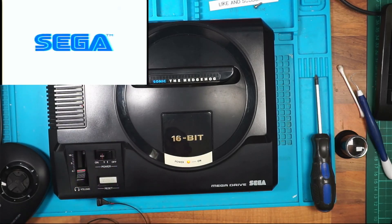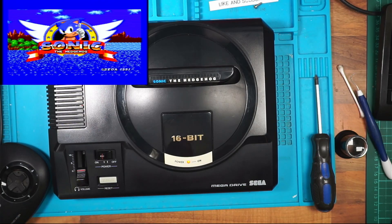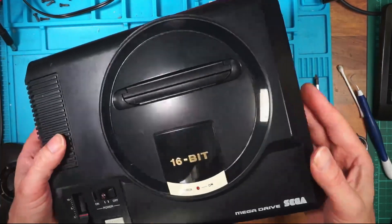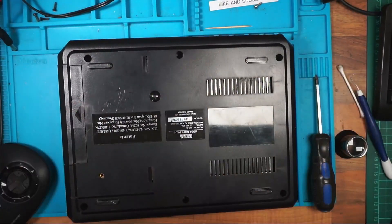It's a bit sticky but it's not stuck down properly yet. The headphone jack works and the volume control for it works. I bet that was the most interesting Mega Drive fix you've seen in a long time.